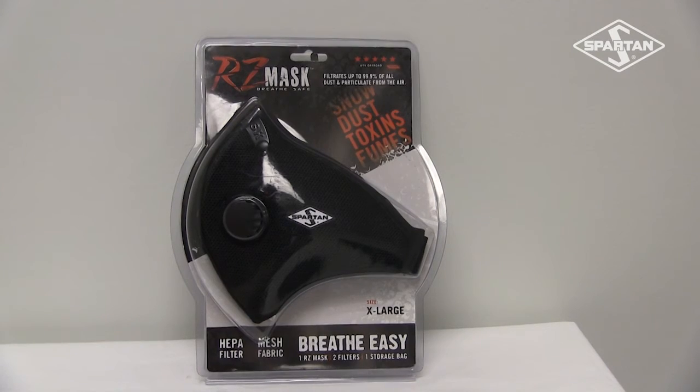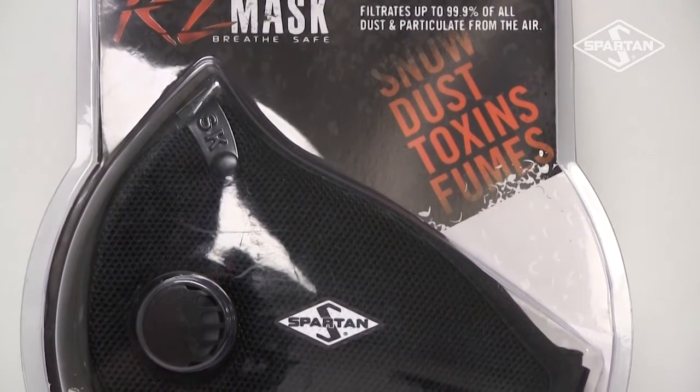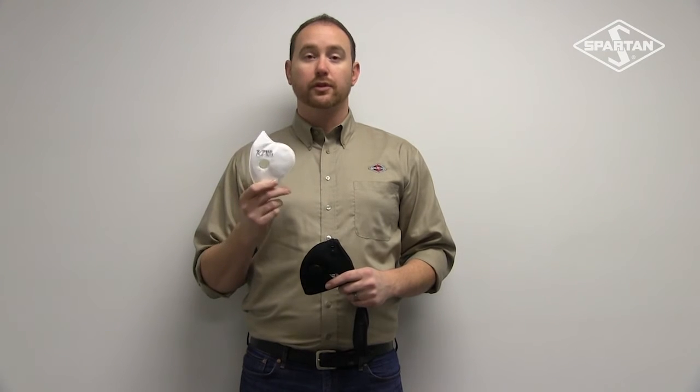It fits easily under goggles and under your helmet. It's also got replaceable HEPA filters that are active carbon, and they reduce 99.9% of the allergens, the dust, and the toxins in the air that you breathe.